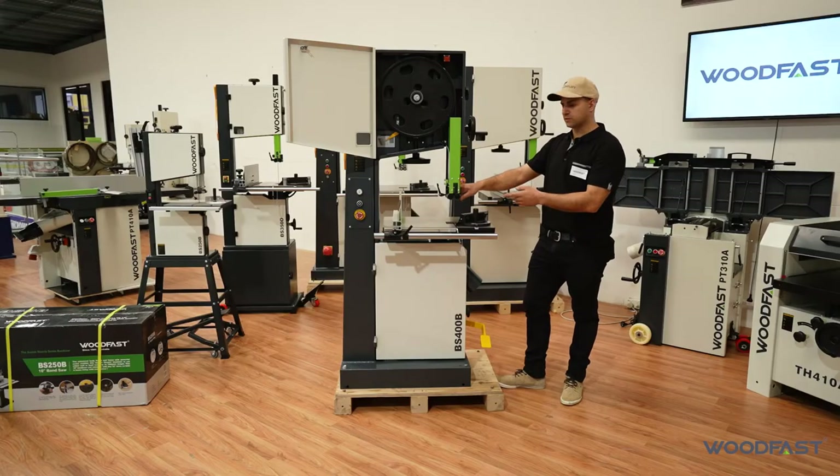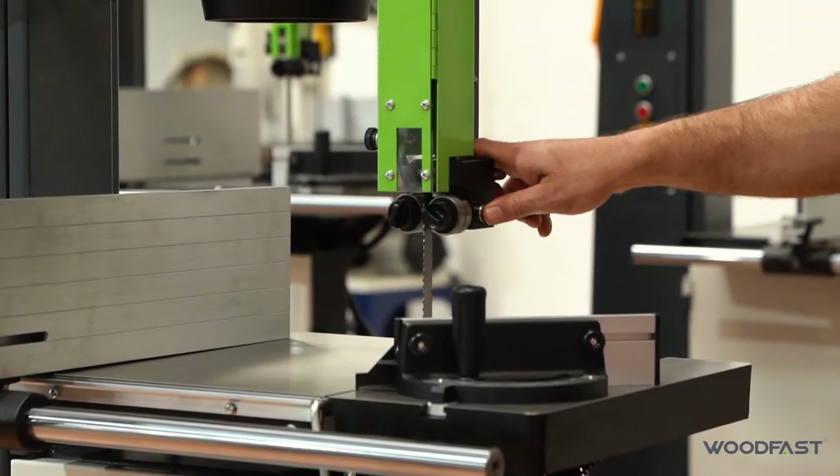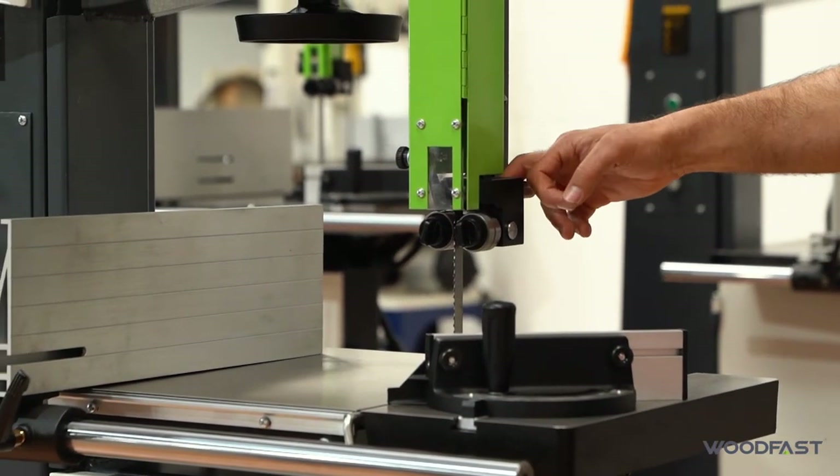This machine also comes with the toolless blade guide system, same as the smaller machines in the Woodfast range. We just loosen that off and we can adjust it — it's spring loaded and we can adjust our side thrust bearings and our back thrust bearing.